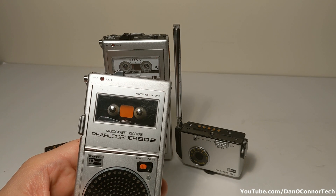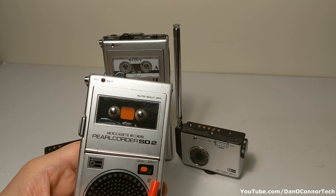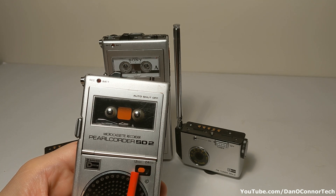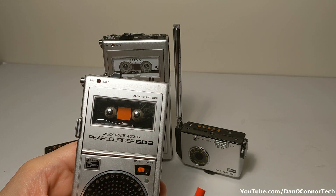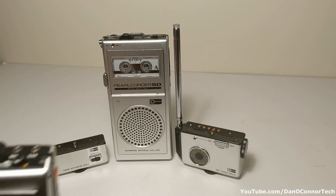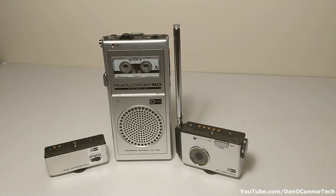There was also an SD2, which had two speeds: the 2.4 centimeters per second and a slower speed of 1.2 centimeters per second — pretty much the same otherwise. And I've heard that there was an SD3 that included a counter, a clock, a timer, and a stopwatch, but I've never seen one of those.